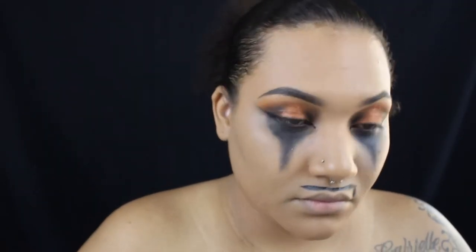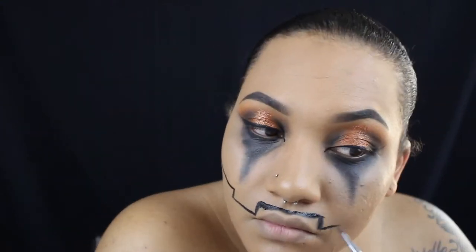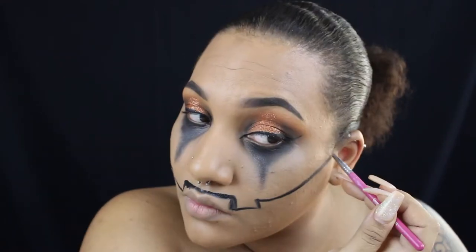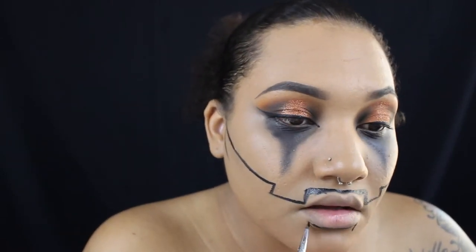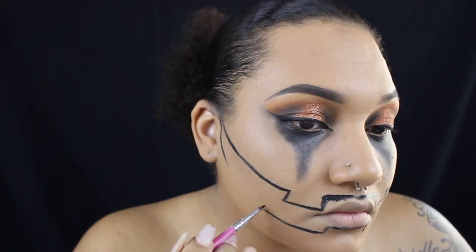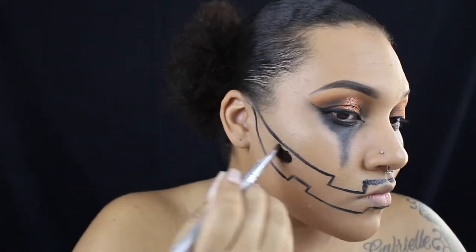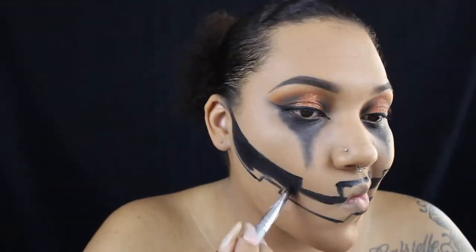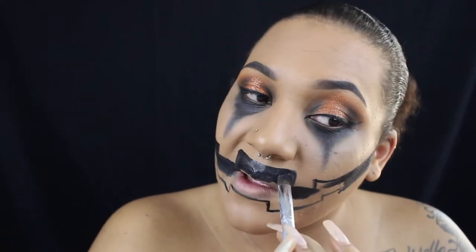Now it's time for the mouth. I'm just doing a normal pumpkin mouth — I didn't want to do anything super creepy, just a normal carved pumpkin kind of mouth. Once I have it all sketched out, I'm going back in with black grease paint — this is the grease paint I got from Spirit Halloween — and I'm just filling them in solid black.